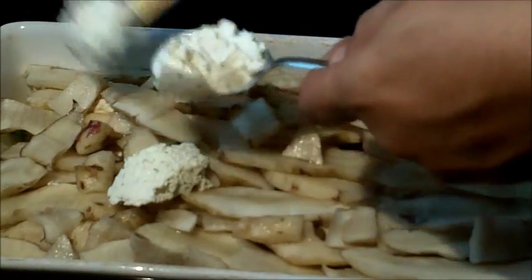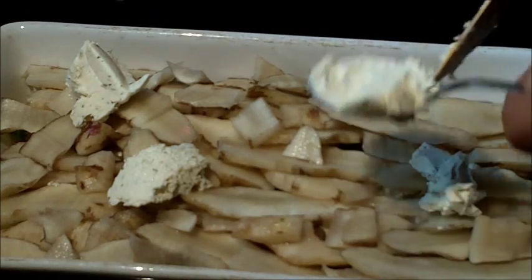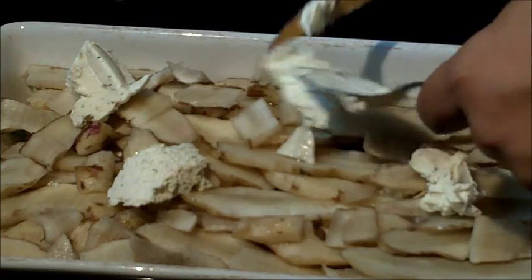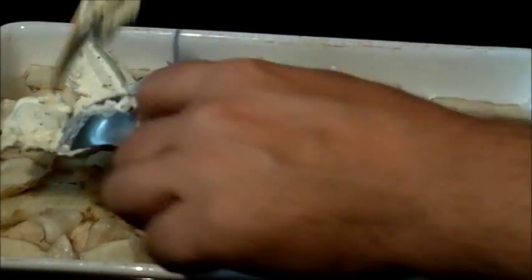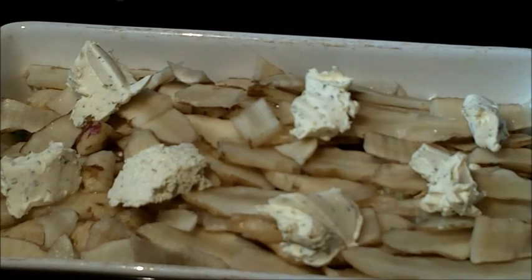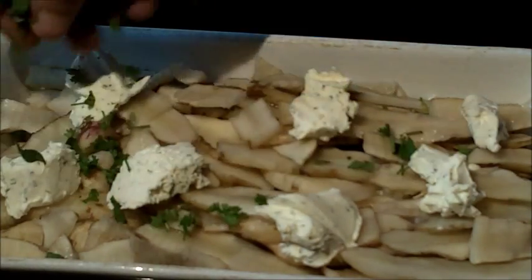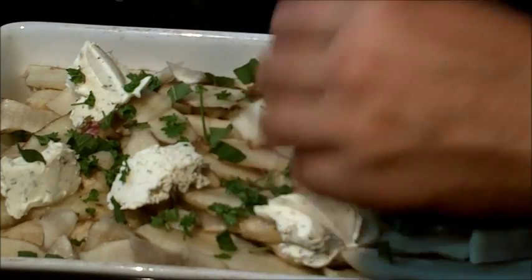Now we're going to put a little bit more cream cheese on top. We're not going to worry about spreading it evenly; the heat will do that for us. Add a little bit of cream cheese and herbs and chives on top of that Jerusalem artichoke. You can use light cream cheese if you want, or you can do this in the style of a traditional scalloped potato. Put the rest of those fresh garden herbs. Because of the cream cheese product you do not need to put any heavy cream — this will all melt and create that dairy.